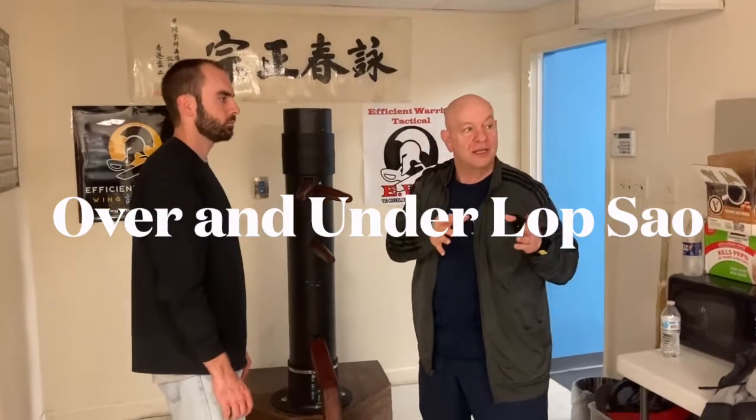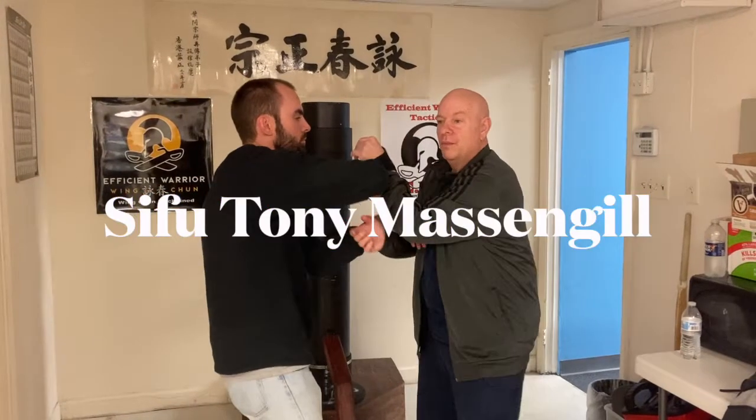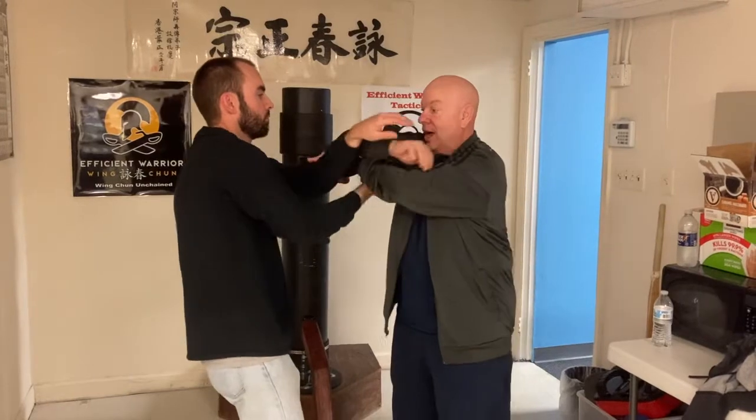The second thing I want to try to get you tonight is lops out. The reason I want to get the lops out this way is because as we're rolling, one of the most basic attacking hands is that lop and hip. Now here's the thing with this — there are two ways you can do lops out: the over lop and the under lop.